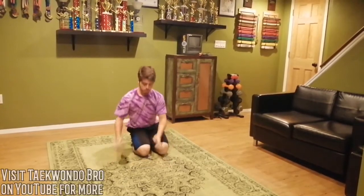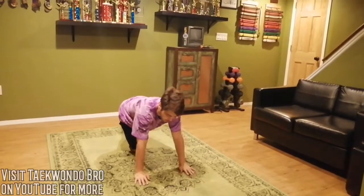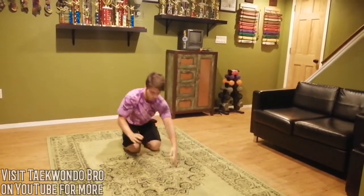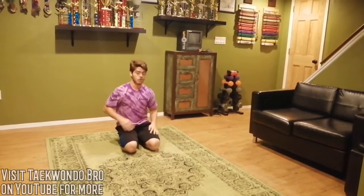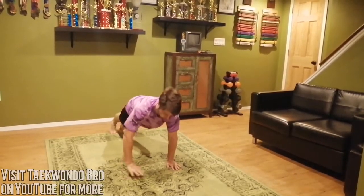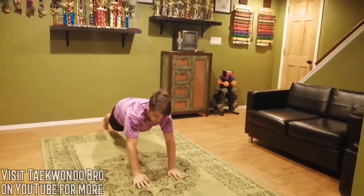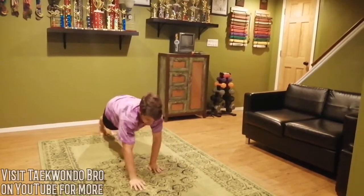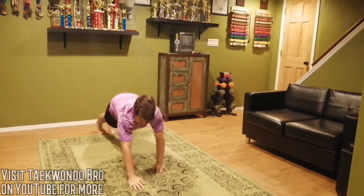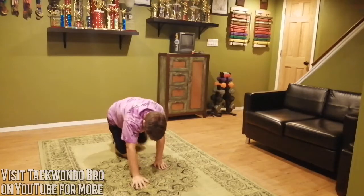Now we're going to do some cha-chas with our hands. Pretend there's a line right in front of you — get in a push-up position. You're going to move one hand across the line and back: one, two, one, two, just like that. This works core strength, but also shoulders because you're moving your arms and you've got to support your weight when you've got one arm in the air. Try to keep your back as straight as you can and keep the speed up.